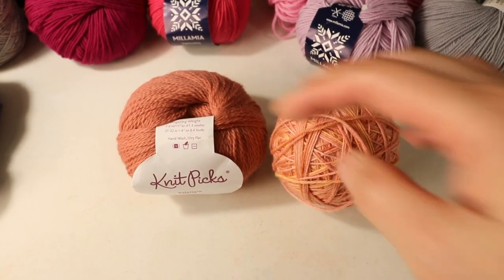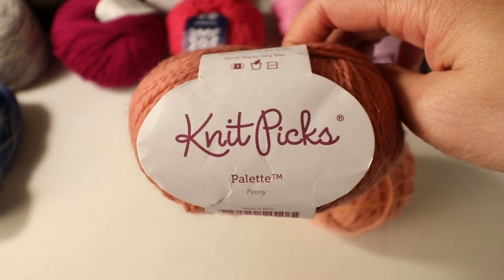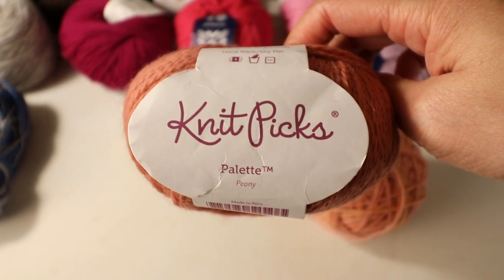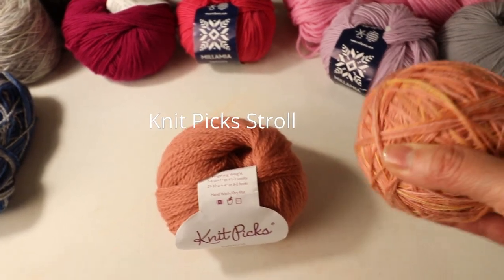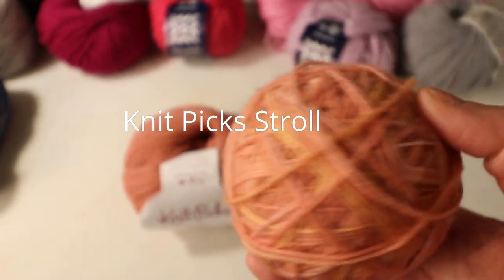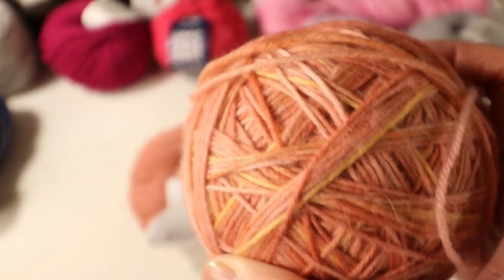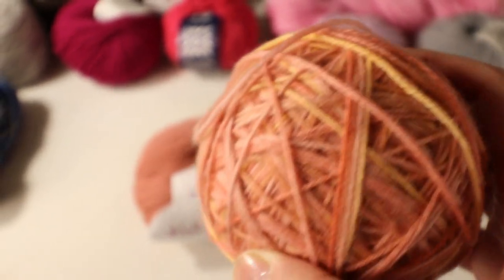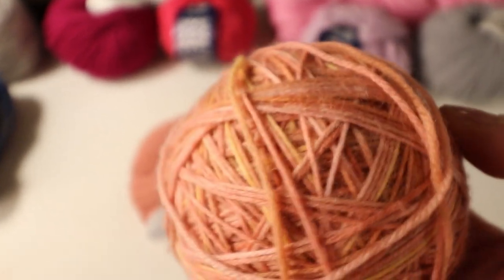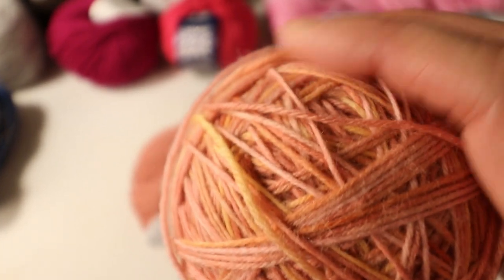My next choice is Knit Picks. They have very good prices too, but you have to buy online from their website. I like their Straw yarn — they have a very nice fingering weight yarn suitable for making socks. It's a combination of wool and nylon, I like the color variation with its subtle differences, and the yarn is super soft.